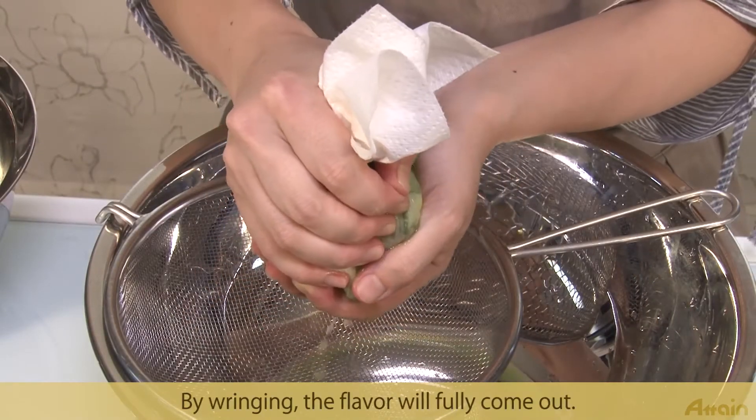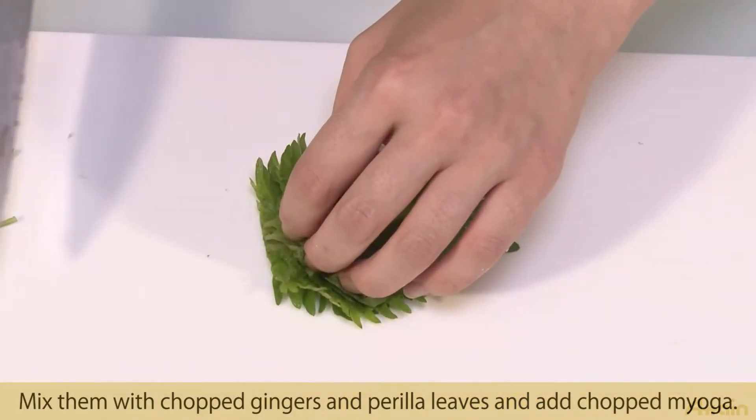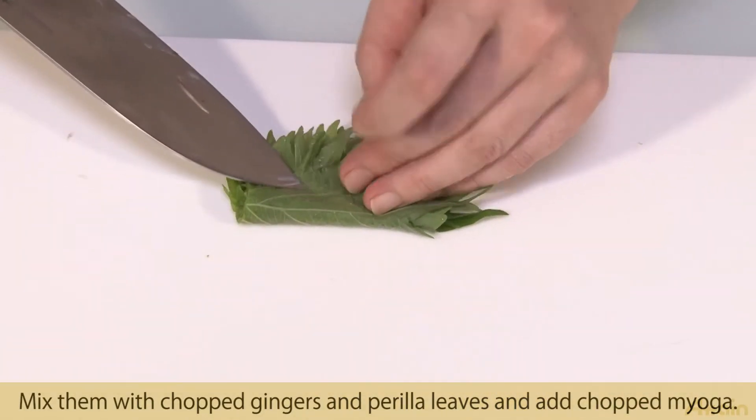By wringing them out, the flavor will fully come out. Mix them with chopped gingers and perilla leaves, and add chopped miyoga.